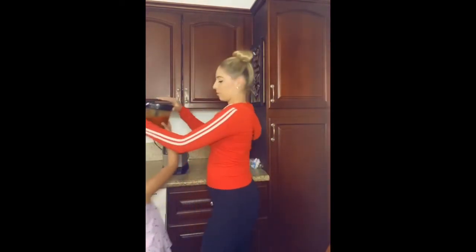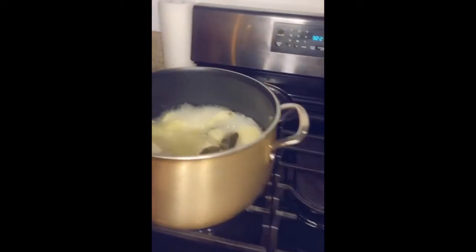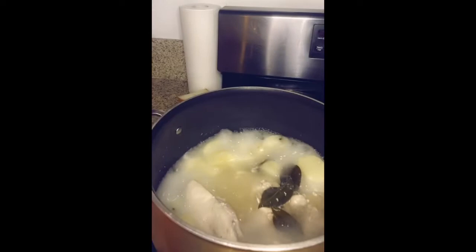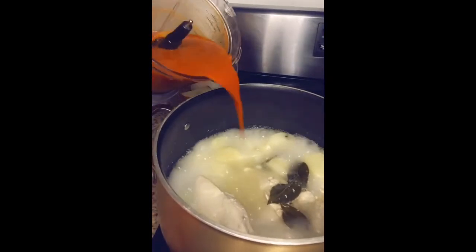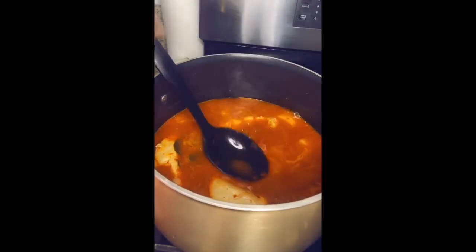While I was showing you all my dance moves, the blending is all done. I have to take it off — careful, careful. This is what the blended salsa sauce looks like. I'm going to add it into the pot.